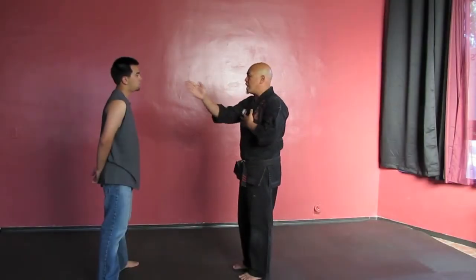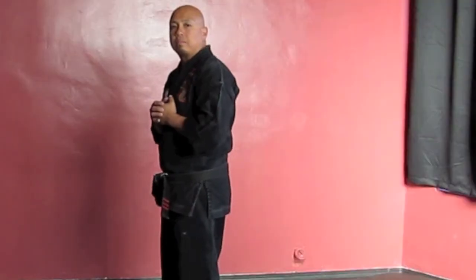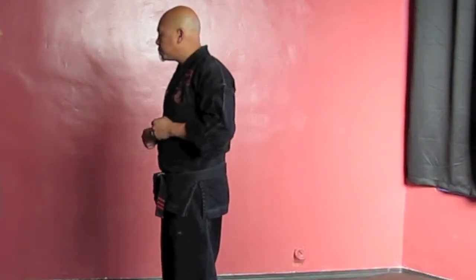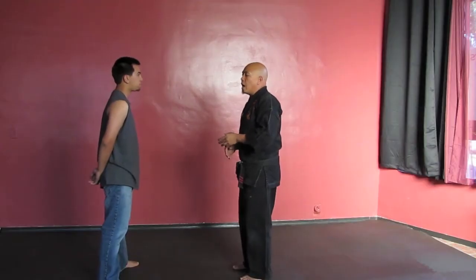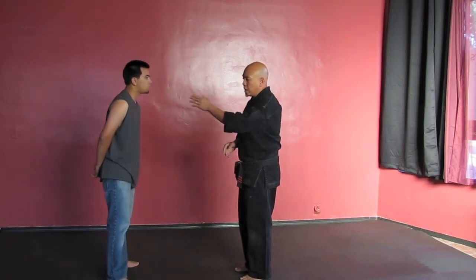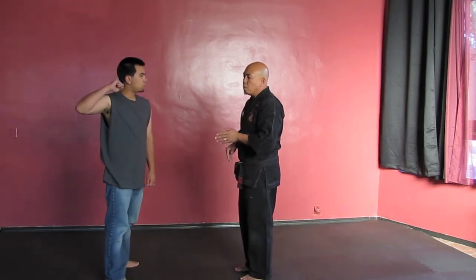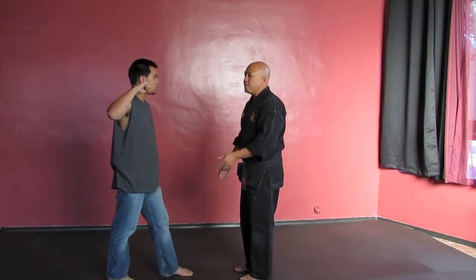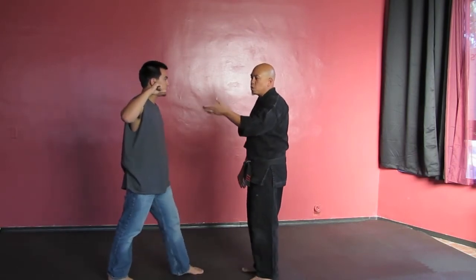So all these movements are straight line movements. Anthony is standing at 12 o'clock. To my left is 9 o'clock, to my right is 3 o'clock, and behind me would be 6 o'clock. So if he comes at me with his right hand, I want to move to approximately 10 o'clock. That's my first movement with my feet.